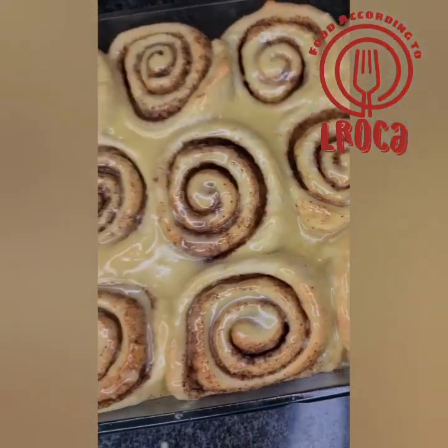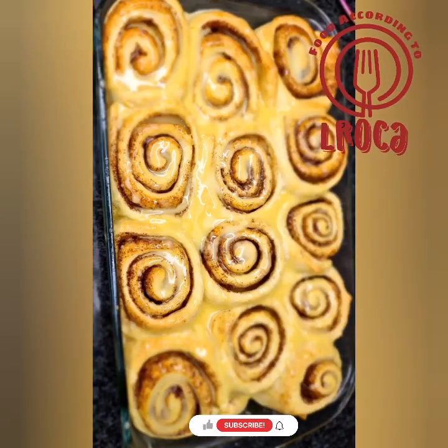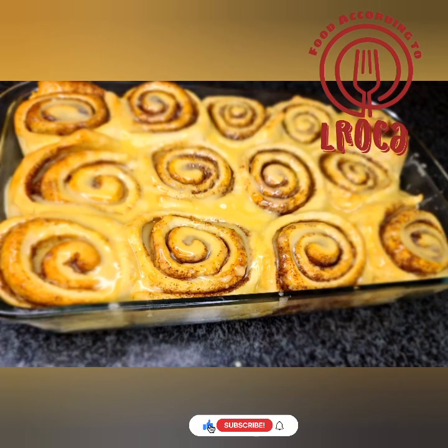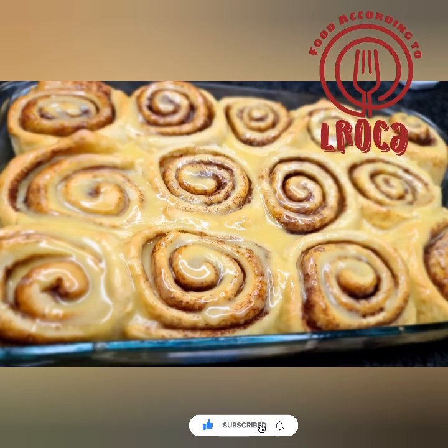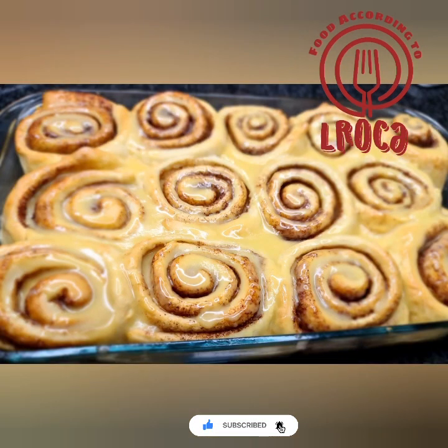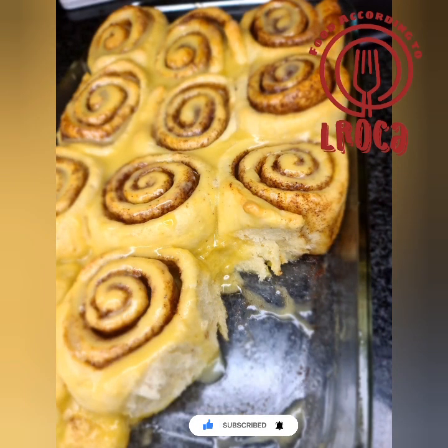Please try them — the smell in the kitchen, you're going to love them. If you like the video please like it, and if you haven't subscribed please subscribe. Thank you so much for watching, till next time!